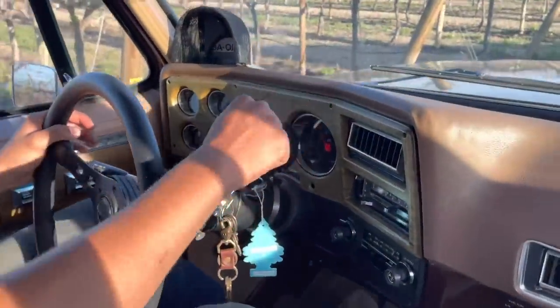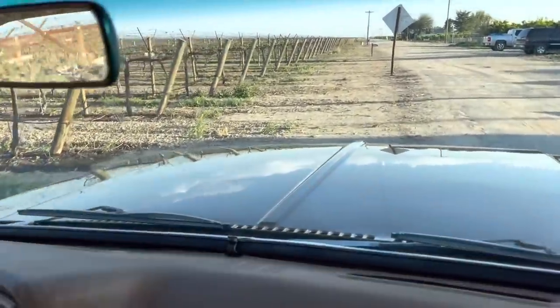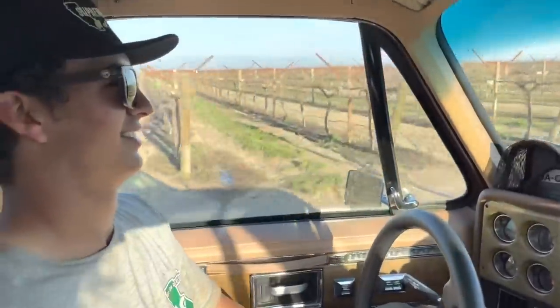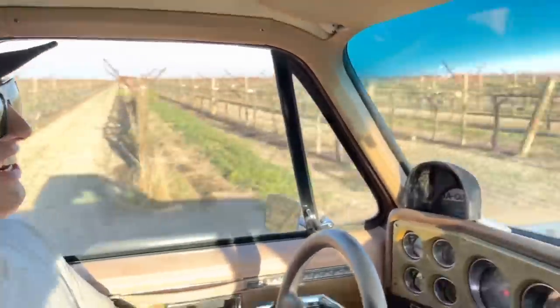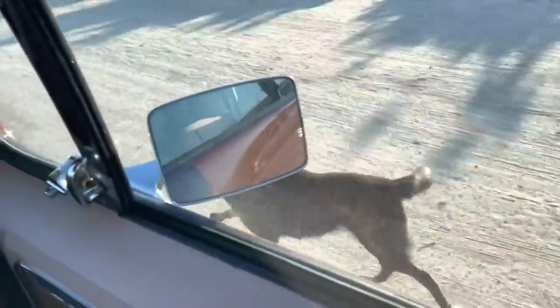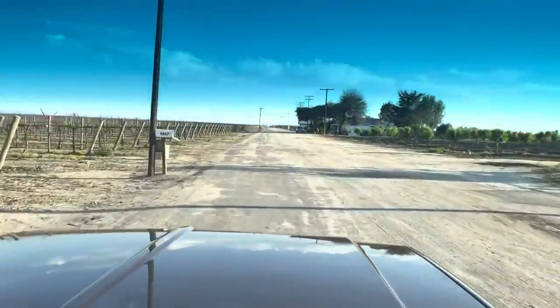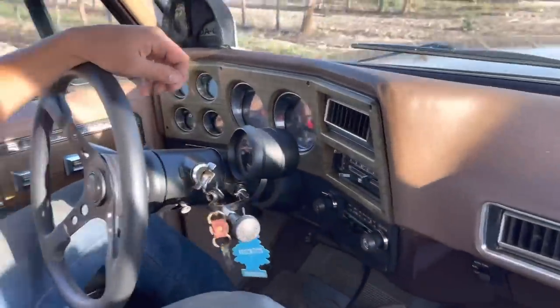Put this thing in gear — let's hit the road. Man, it's quiet in here. A man can have a conversation in here. The suspension's pretty nice too — it's got that nice flow to it. It's not harsh whatsoever. You'd never mistake this for a Dodge.